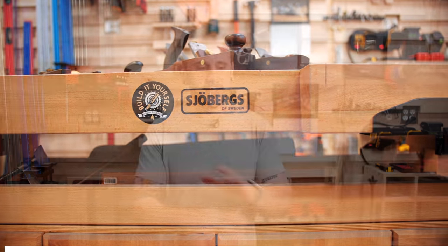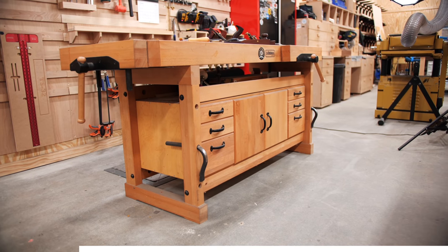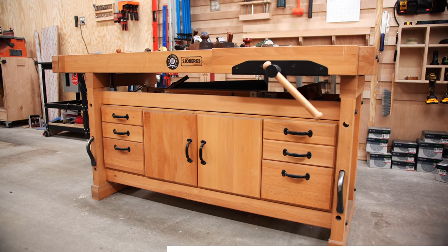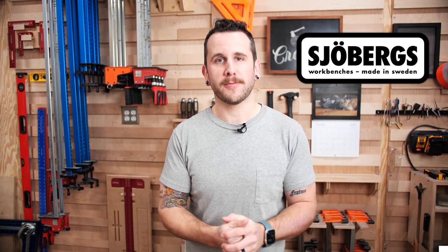Before we move on to tool number six, let's talk about the sponsor of this week's video — Joburgs. One thing that's very essential in any hand tool woodworking is a good quality workbench. I've been using this Joburgs Elite 2000 workbench for a couple of years now and it is awesome. It's made of solid European beech, has two really beefy vices that won't rack with an offset piece, and a ton of dog holes for work holding with bench dogs or hold fasts. Joburgs also offers a cabinet below the workbench and an accessories package with a hold fast, a small anvil that drops into a dog hole, and jaw cushions. Check out the link in the video description below.